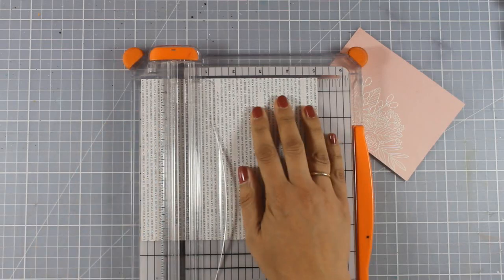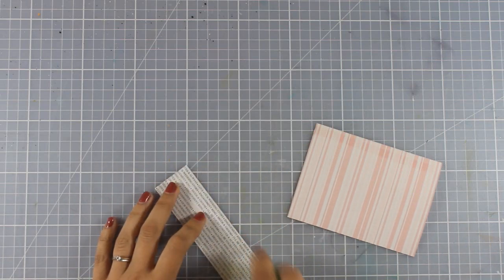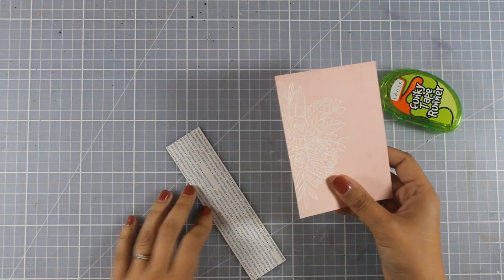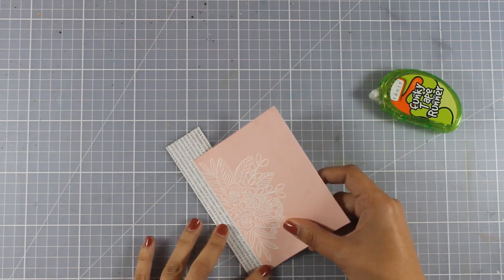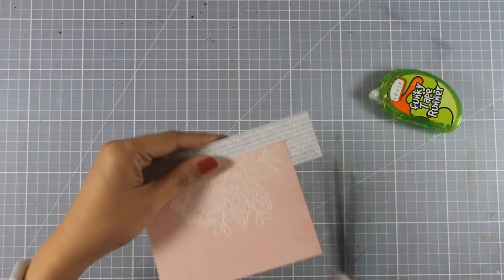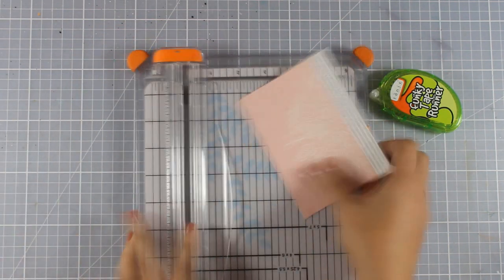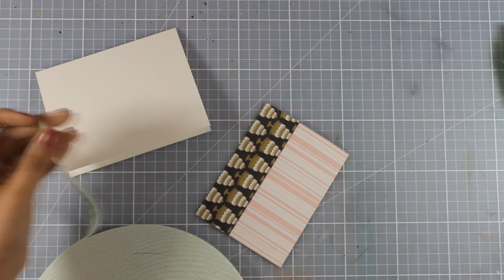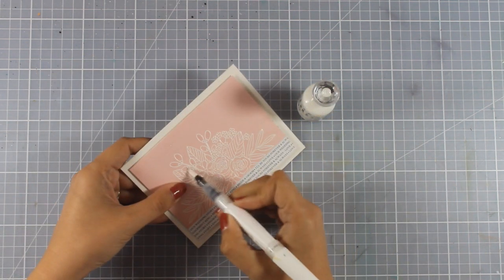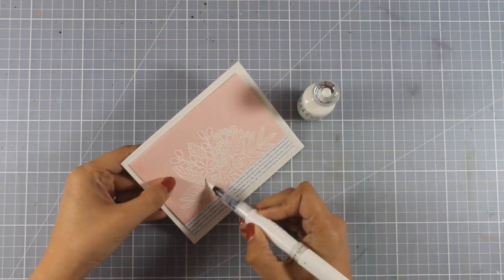I've grabbed a patterned paper full of wedding words, and I'm going to stick a strip of that paper at the bottom of my panel. I'm going for a very elegant and soft-looking card for weddings. I'll cut it to size and place it on top of the prepared cardstock using foam tape. For finishing touches, I'm using my shimmer pen to add some shine on different parts of the flowers.